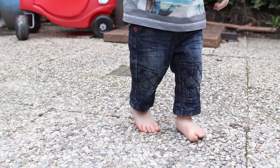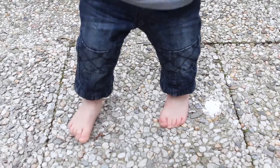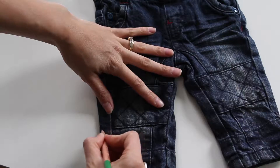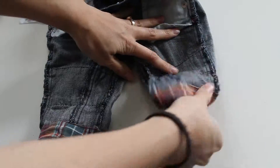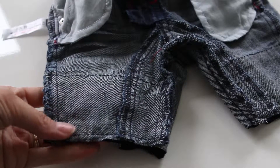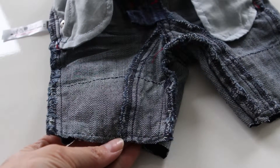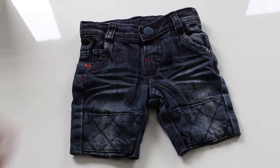Did your child grow out of their favorite pants but they love them too much to get rid of them? Turn them into shorts. Have your child wear the shorts, mark just below the knee with chalk or pencil, then turn the pants inside out and cut along your mark. Turning the pants inside out will ensure the rough seam rolls outward and upward versus back inside the shorts. And there you have it, the new pair of shorts.